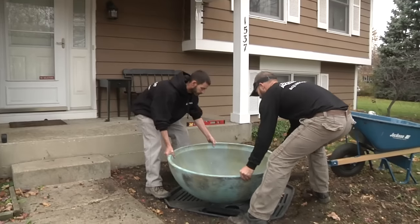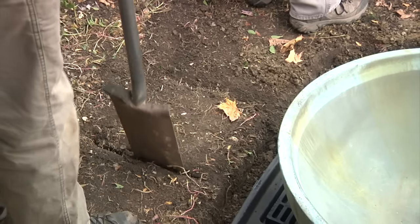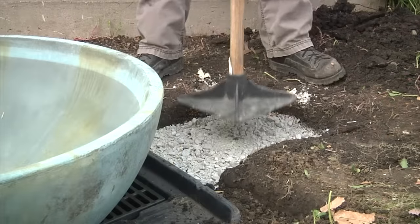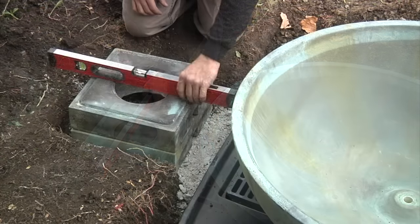Set the spillway basin on the center of the aquabasin and determine the position of the spillway stands off to the side of the aquabasin. The stands will help raise the spillway bowl to the desired height. Excavate and create a stable base for the spillway stands. Add a bed of gravel or screening material and compact to prevent any settling. Once compacted, set the stands in their final position and make sure they are level.